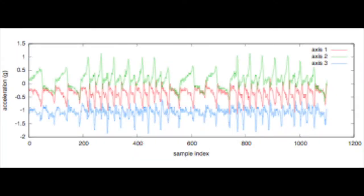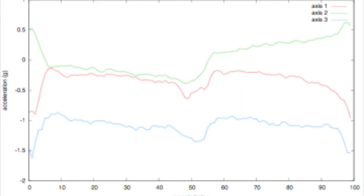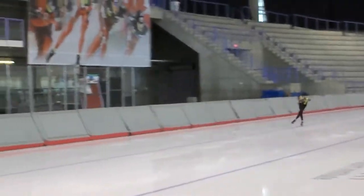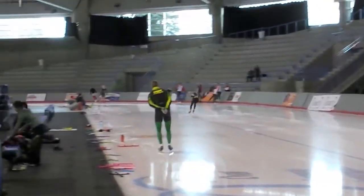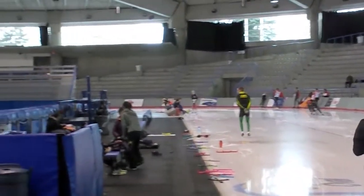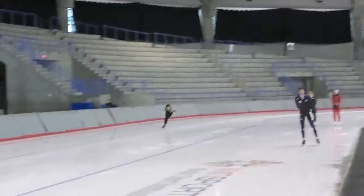For a full lap around a 400m speed skating track, the accelerometer data looks like this. You can clearly see different patterns for the corners and the straightaways. We extract the pattern for corner strides and for the straightaways. We create a rhythmic feedback by synchronizing incoming data from the Armour 39 against our previously recorded model. Because we have identified corners and straightaways, we can create two different types of rhythmic feedback: one when the athlete is in the corner, and the other for the straightaways.